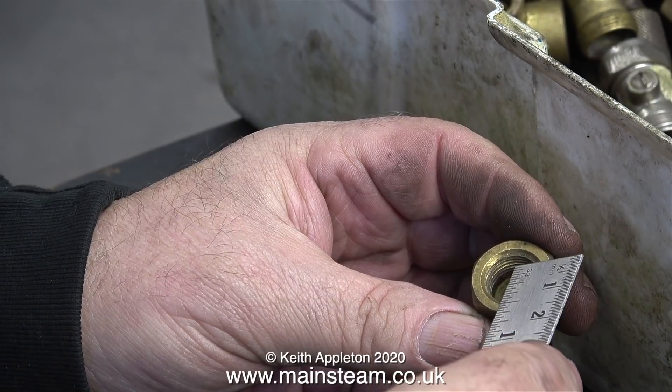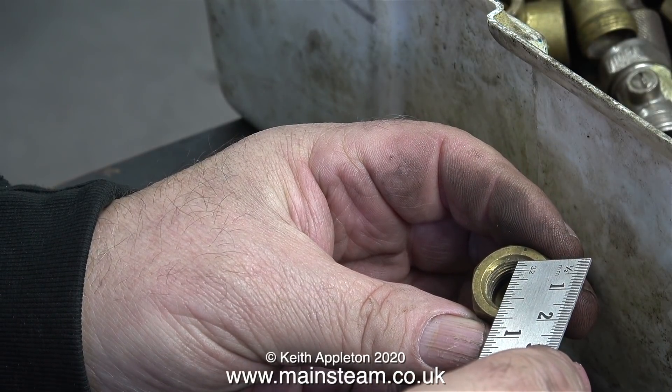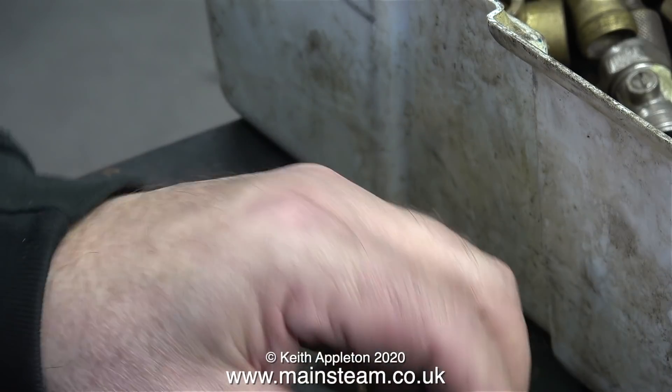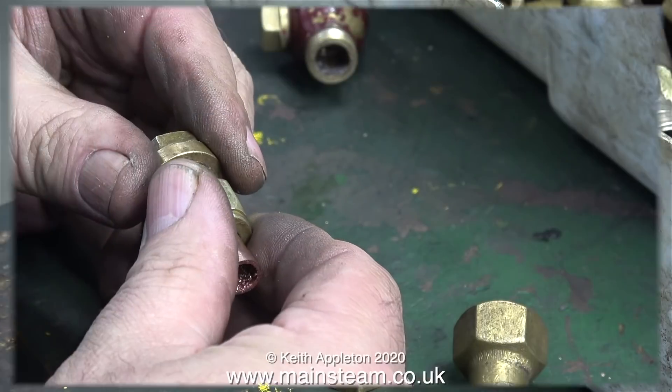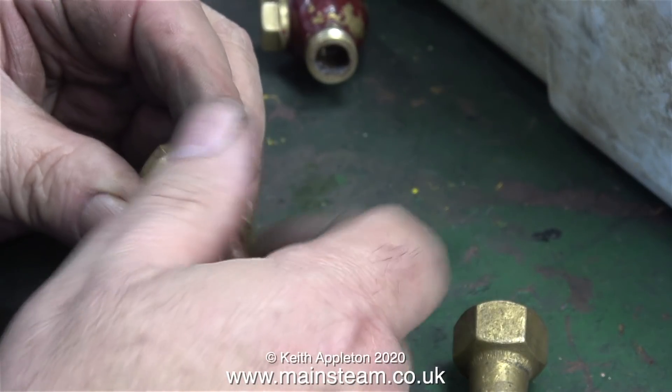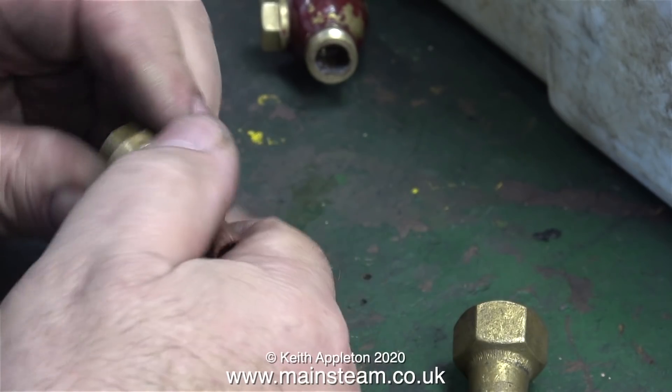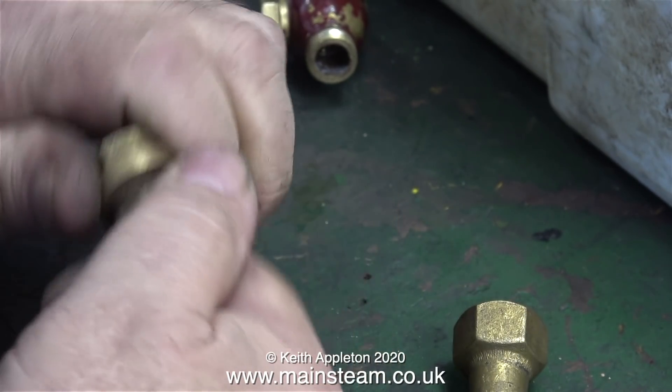BSP threads are really strange. BSP stands for British Standard Pipe. This union nut is just under five eighths of an inch in diameter, but because the thread is BSP it gets very confusing. Try typing BSP threads into Google and you'll see all the charts showing what sizes there really are.